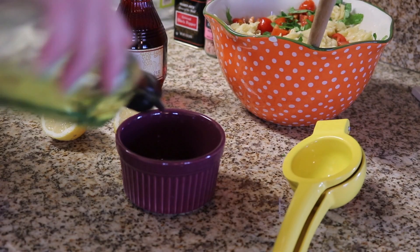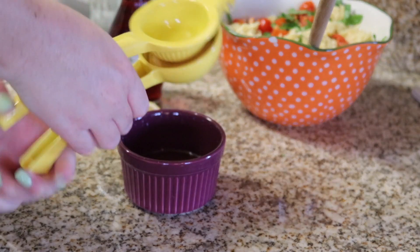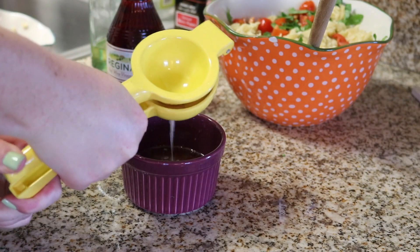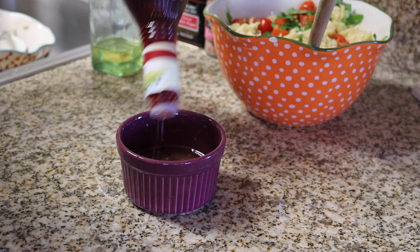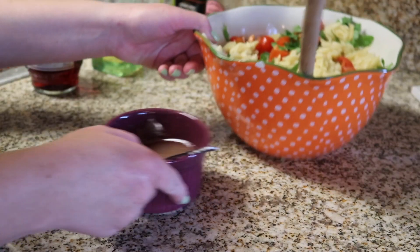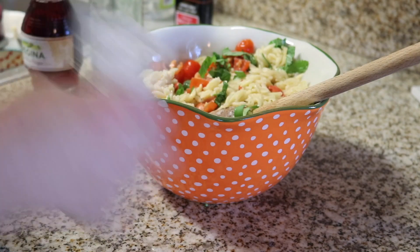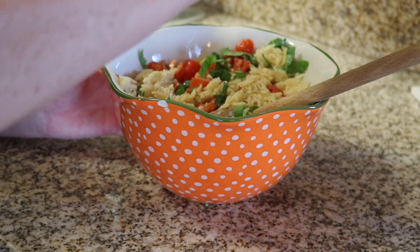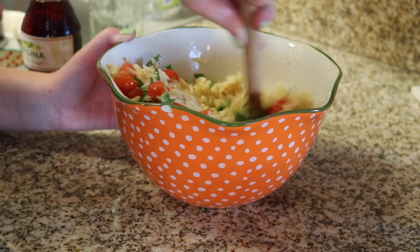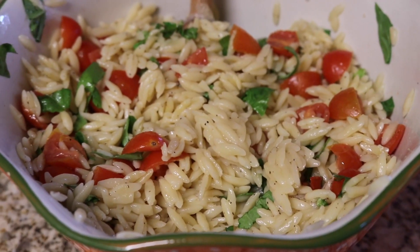The orzo is kind of sticking to itself, but once we get the dressing in there it won't. I'm adding a tablespoon of olive oil, the juice of an entire lemon — this was a very juicy lemon — and then some red wine vinegar. The red wine vinegar from Target is my favorite; the Market Pantry one is what I'm going for. After I put all three in, I just whisk it up with a fork and pour it around the edges, then season with salt and pepper and give it a good toss. This serves about four or five, and at a cup per serving it's five points on Weight Watchers. It's great fresh when it's just warm, but it's also really good cold, which is why I like it for leftovers.